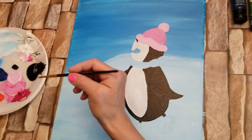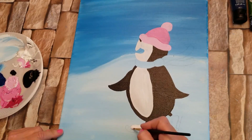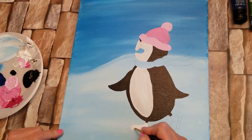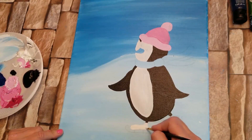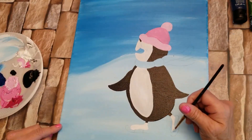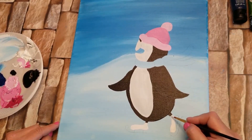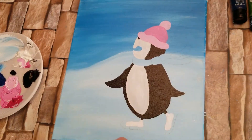I'm going to go back to my number five round brush and I'm going to pick up some white. I love it. I'm trying to cover my pencil marks.